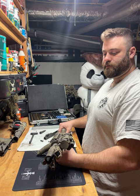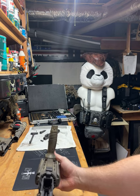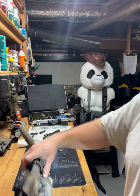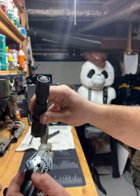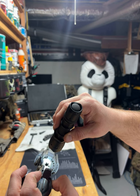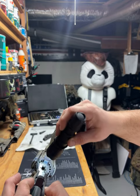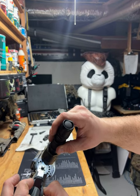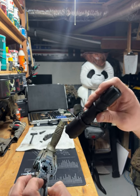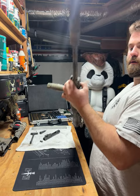The most difficult part to clean on an AR, if you don't have star chamber cleaners, is the actual star chamber itself. That's where the actual round gets placed into the barrel and all the carbon comes right there. The inside of your upper receiver takes all of that carbon. They make special star chamber cleaners — you could buy them at Ranger Joe's or Amazon. I actually don't have any with me so I'll just clean it by hand.